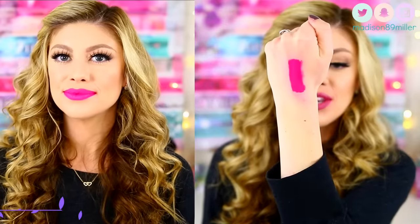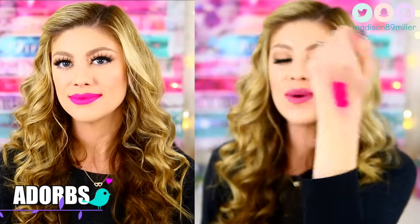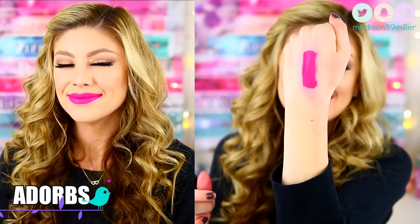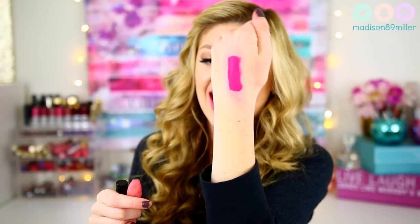The next shade I'm going to swatch is called Adorbs. This is a very hot pink — like hot, hot pink. But it definitely has a little bit of a cool tone to it. This just reminds me of that perfect hot Barbie pink. It is very, very bright and it would be perfect for spring and summertime.